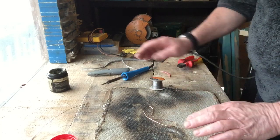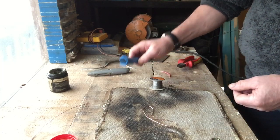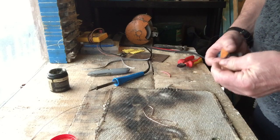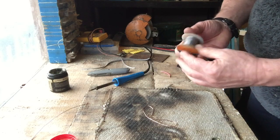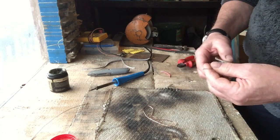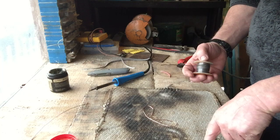It may seem very strange, but what I need is a soldering iron — I have one here, nothing expensive. Never go for the pricey ones; they break anyway. Some cheap electrical solder — this is cord solder. I've got a mat down here, but if you've got a piece of board, that's fine.